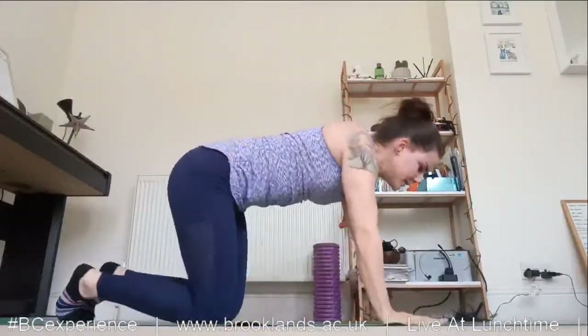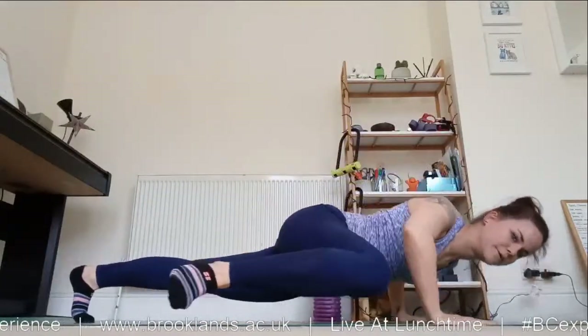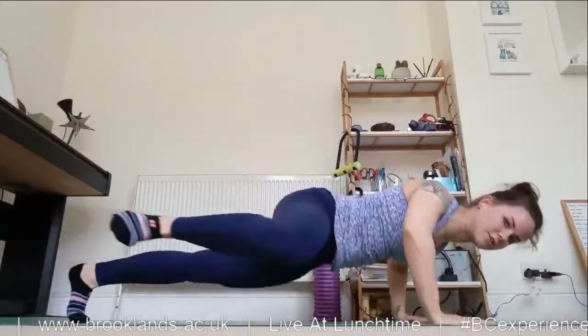And then back round for a mountain climber press-up. As you press, the knee comes up to the elbow, and back up — change sides. Six of these in total.